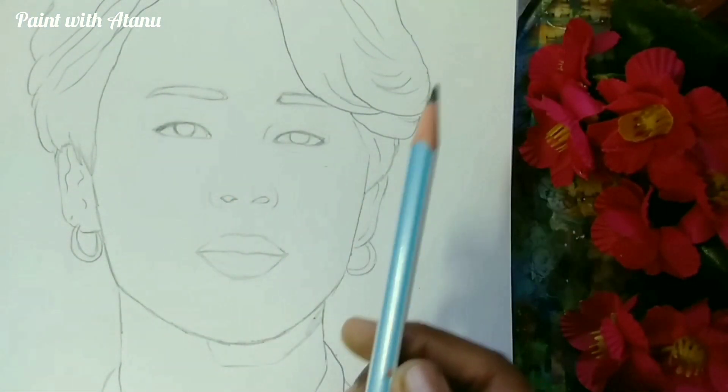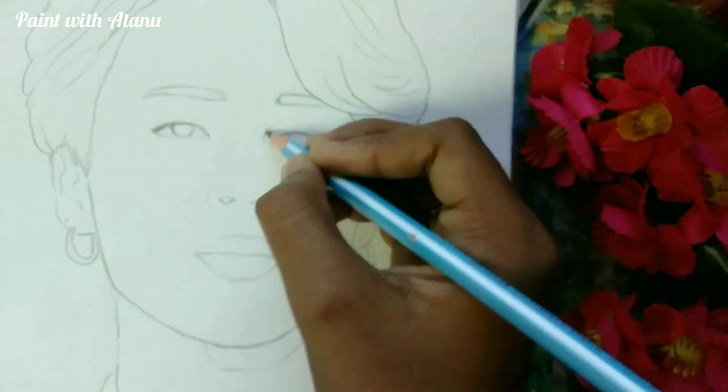For sketching, I am going to use pencils like 2B, HB, and 10B.